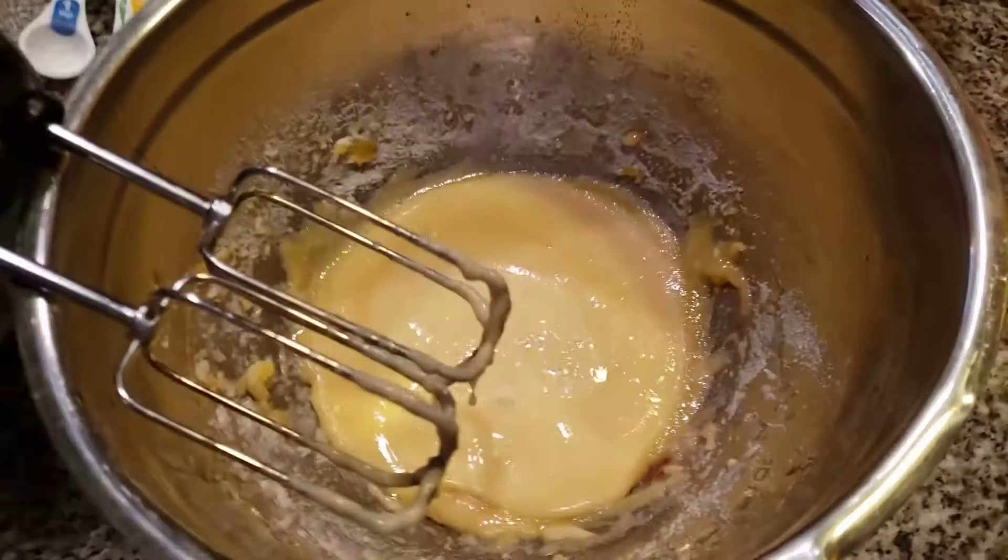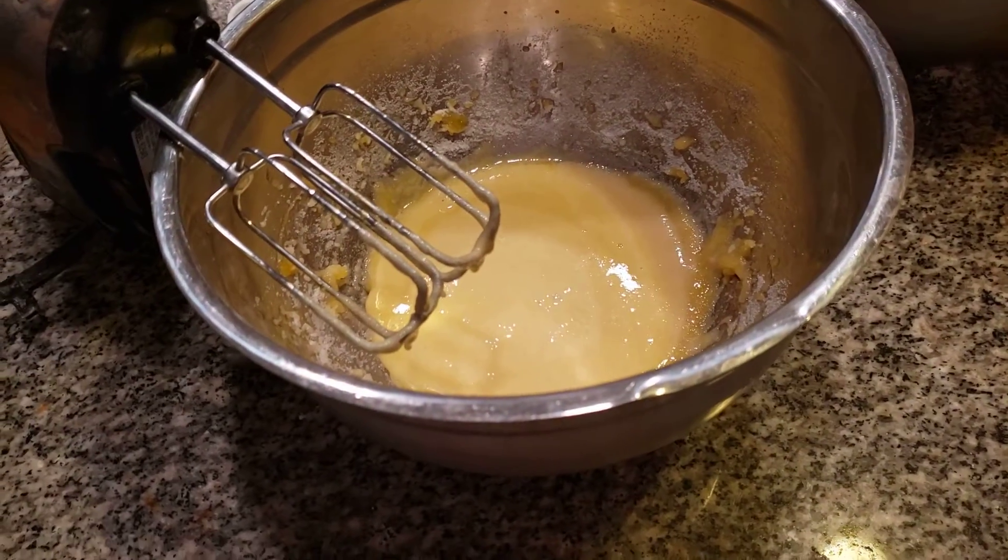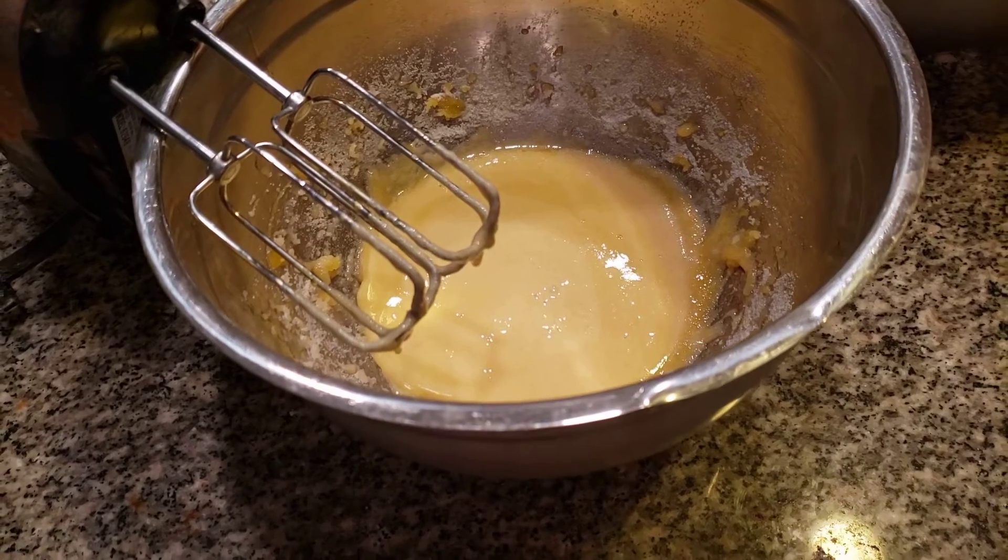Nice and creamy, folks — see how creamy that is? Now I'm going to grab my vanilla. I'm going to put my vanilla. I just had it here. Folks, I don't know, it's not my day today.